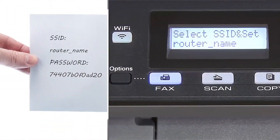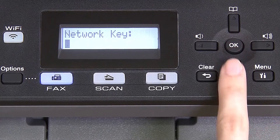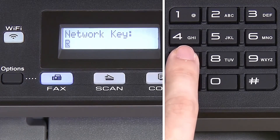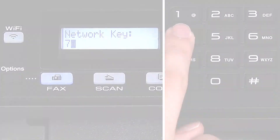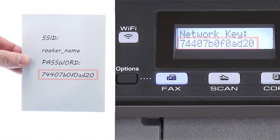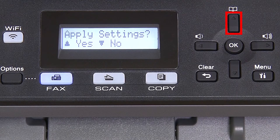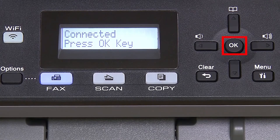Use the up and down arrows to select your SSID or network name. If your network is set to hide the network name, you'll have to manually add your network name, and press OK. Enter your network key using the keypad — repeated presses on the keys will cycle through the available characters. Confirm that your network key is correct, select, and press OK. When prompted to apply settings, press the up arrow, and then press OK.